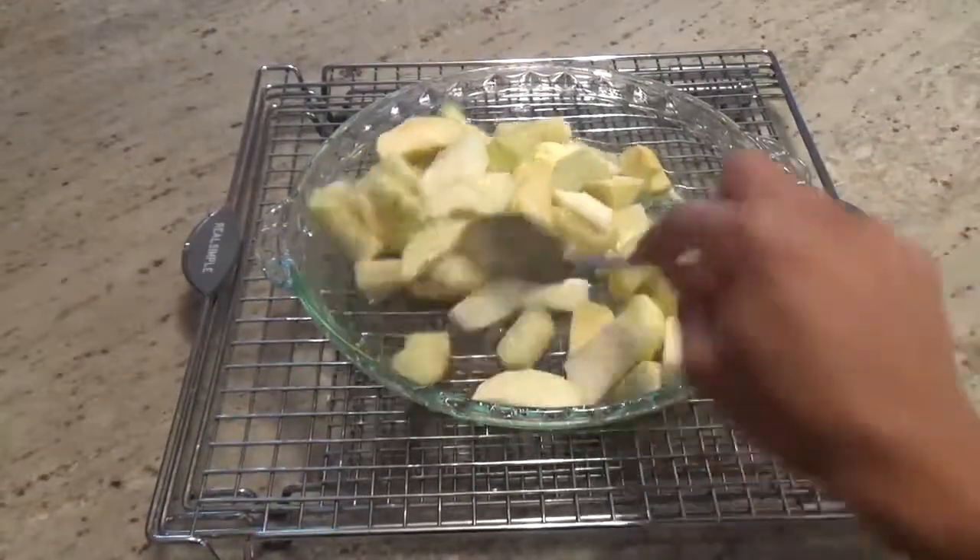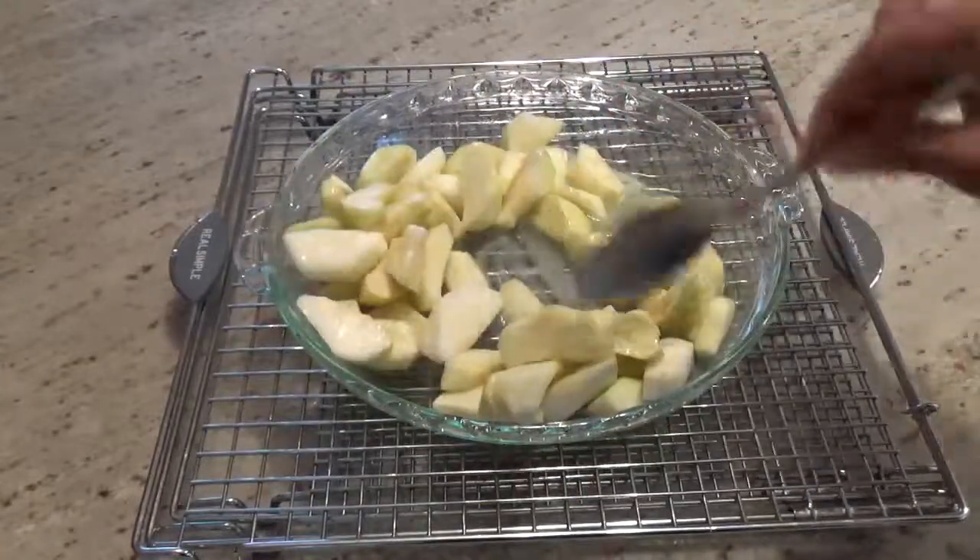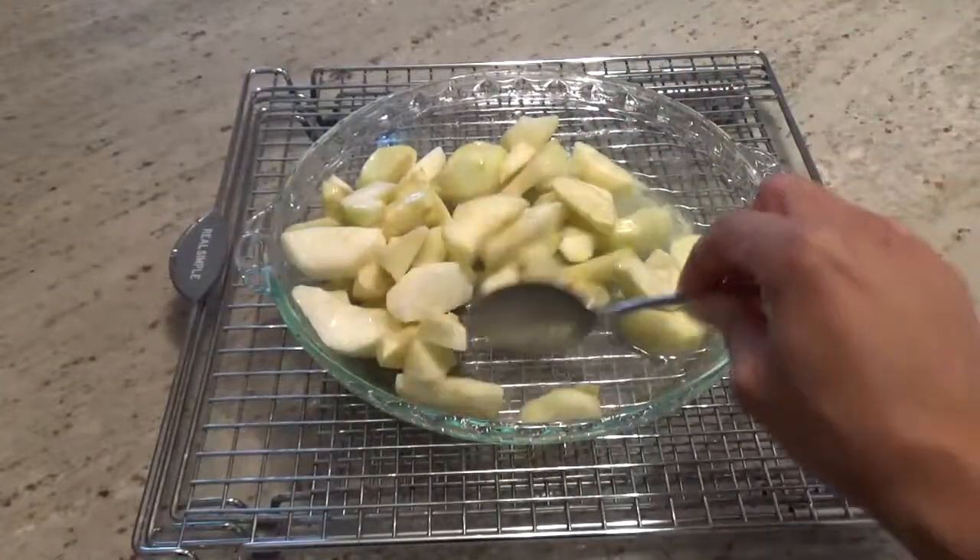Once done, spread the apples around so that the butter evenly coats all the pieces. And set that aside.